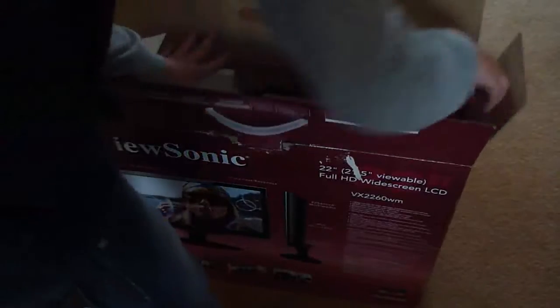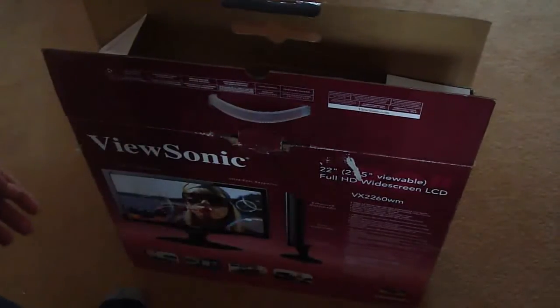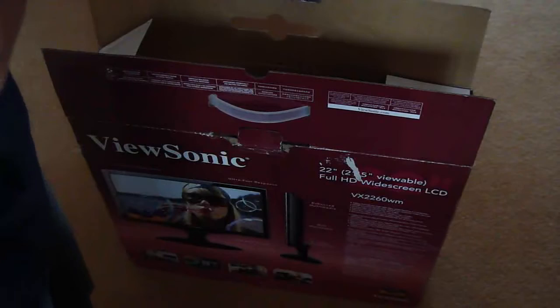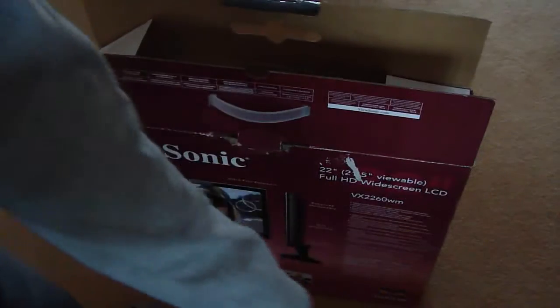That's a US adapter in case I need it. This is a VGA cable, which I won't be using — I'll be using HDMI on my PC. There's another cable too; I'm not sure what it is.